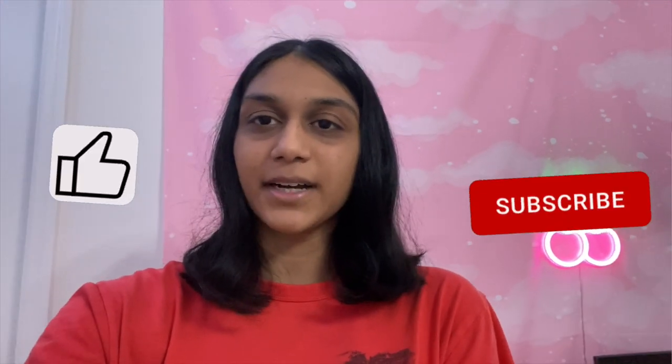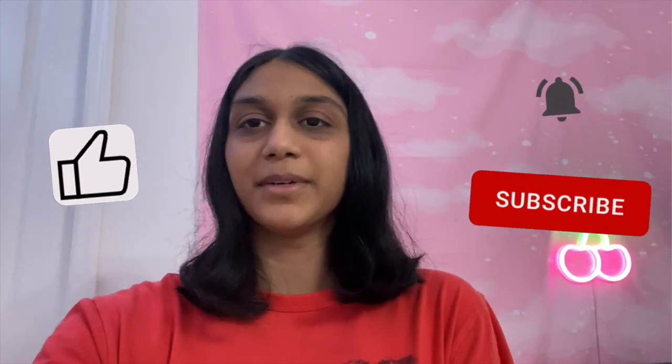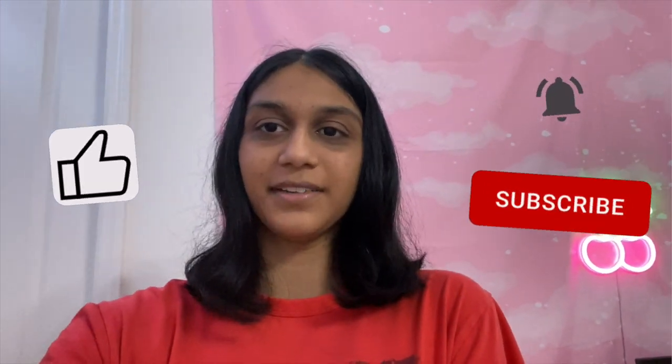Hey guys, thank you for sticking till the end of the video. I'm really happy with how Ludu behaved and how his whole vet visit went, and I'm just glad that everything is looking good for him. If you liked the video, make sure to press the like button, subscribe to my channel, and ring the bell so you'll be notified whenever I post a new video. That's gonna be all and I'll see you guys in the next one — bye!